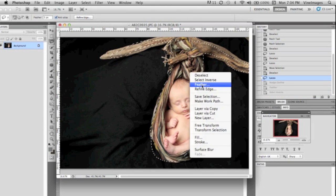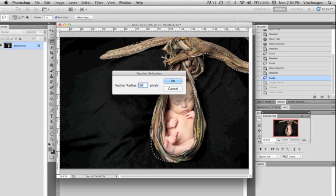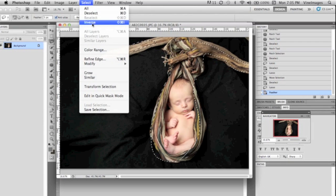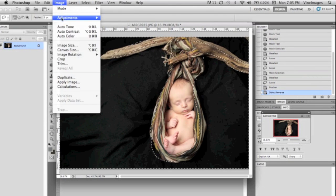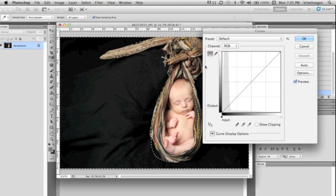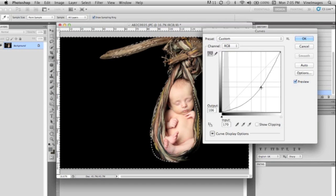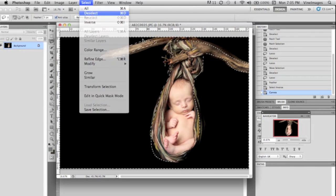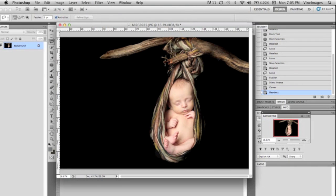We're going to right-click, feather, and go to 50 pixels — that creates a nice soft edge. Then we're going to select the inverse, grab our adjustments curves, and bring the curves right down until it's a solid black. Now the background is totally black and looks great, but sometimes the curves darkens a little bit of your subject or areas you don't want to have become dark.